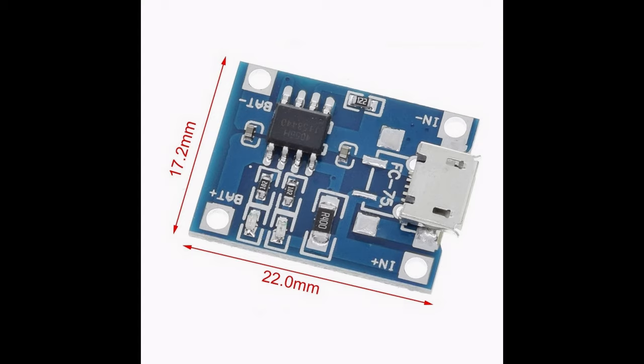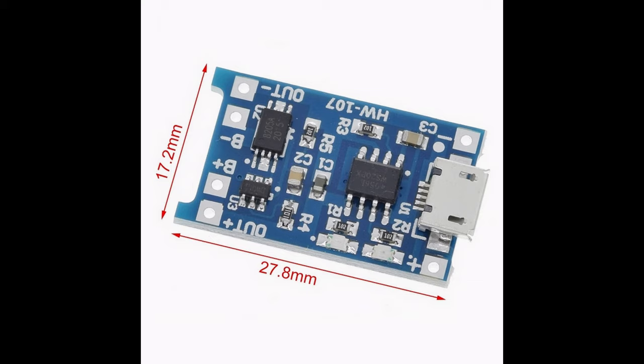Without a protection IC, it only provides overcharge protection. A protection IC provides over-discharge protection and over-current protection as well. So I will cover the module with protection IC in this video.